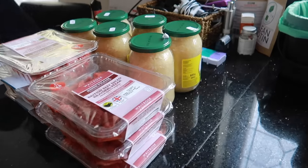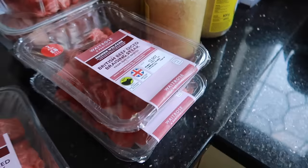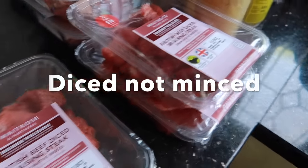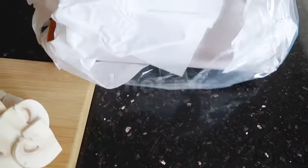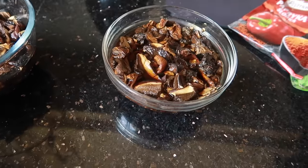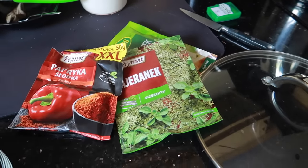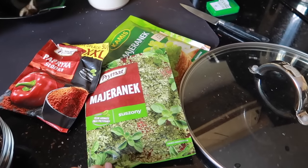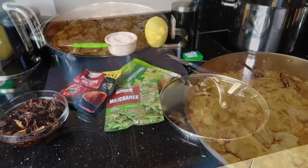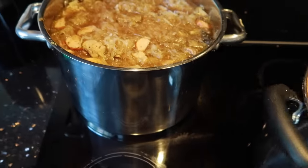We have six jars of sauerkraut, all this minced beef and minced pork, then Polish sausage, mushrooms, onions, dried mushrooms, and all sorts of spices — marjoram, paprika. It's going to be lovely.